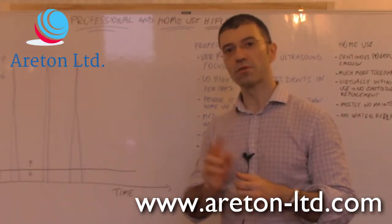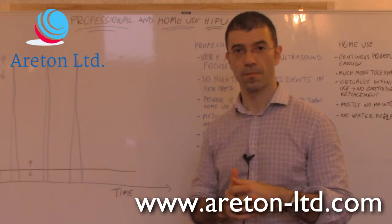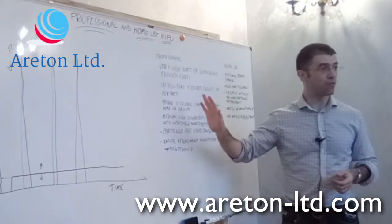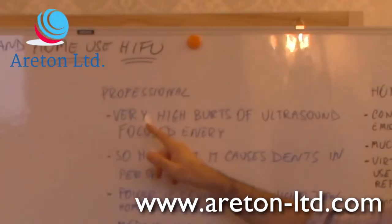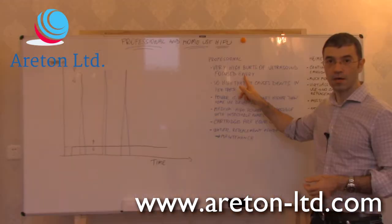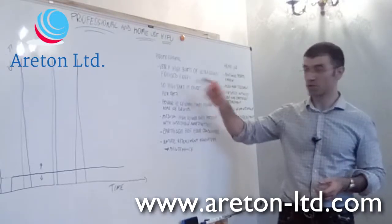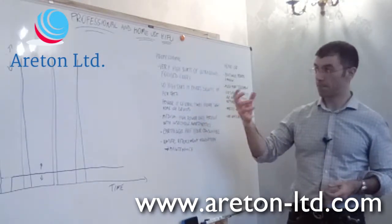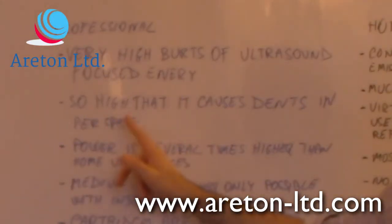Now we're going to talk about the advantages and disadvantages of each type. With professional devices — the professional HIFUs — we have very high bursts of ultrasound-focused energy, like having an elastic band fired directly inside your skin, but even much more painful and much more effective. The energy is so high that it causes dents onto the perspex, as we'll see shortly.